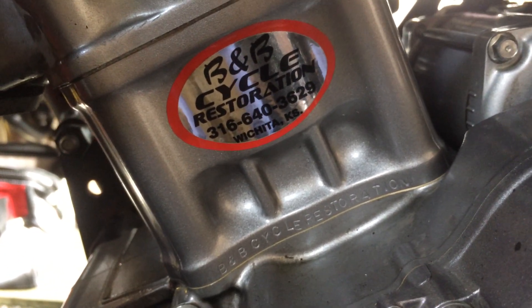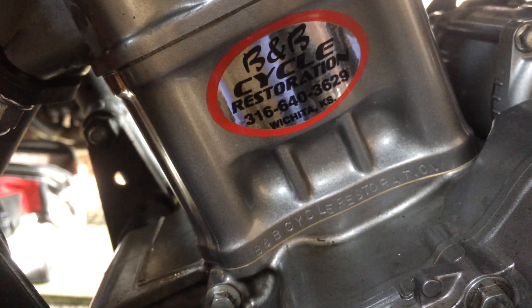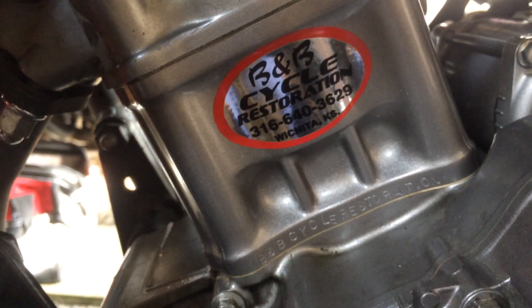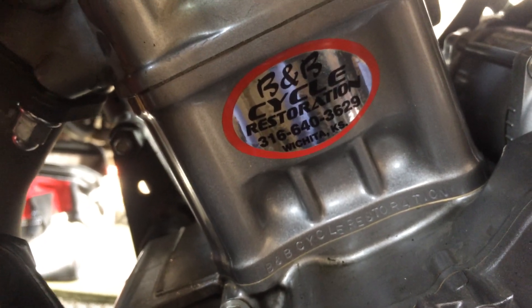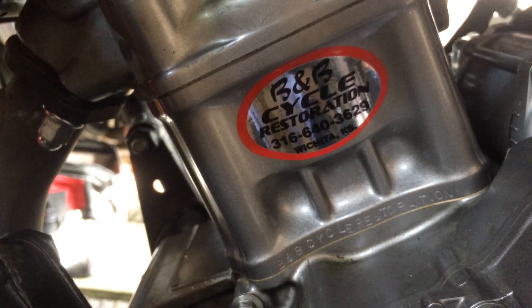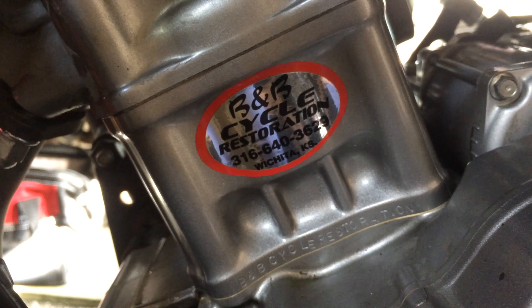Since the CB is 286 stock, with this big bore kit it becomes a 325 — so somewhere between 320 and 325 depending on the bore, whether it's 81 millimeters or 80 millimeters or somewhere in between. But that's it.